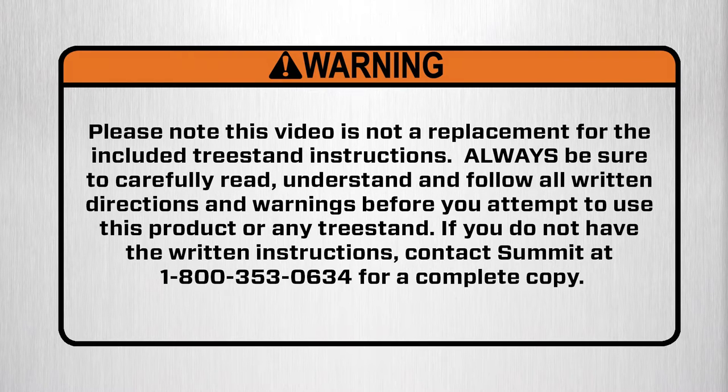Please note this video is not a replacement for the included tree stand instructions. Always be sure to carefully read, understand, and follow all written directions and warnings before you attempt to use this product or any tree stand. If you do not have the written instructions, contact Summit at 1-800-353-0634 for a complete copy. Watch this video completely. Replay any sections you don't fully understand. You'll be glad you did. If there is anything you do not fully understand and agree to follow, contact Summit at 1-800-353-0634.